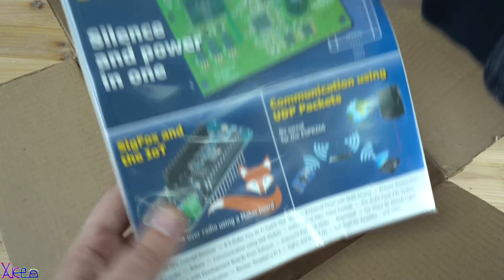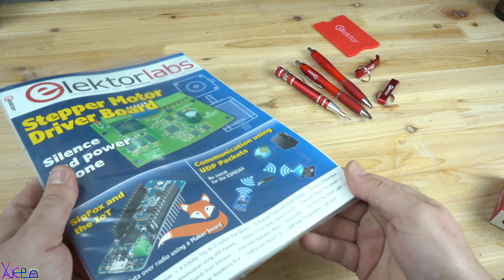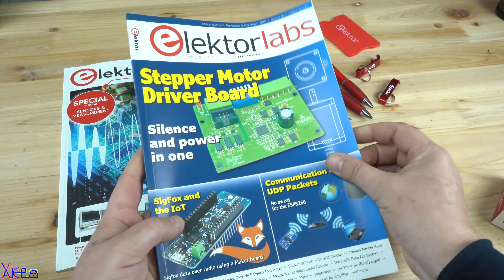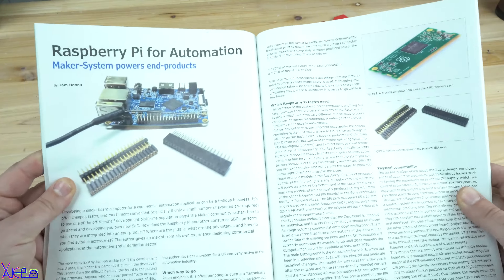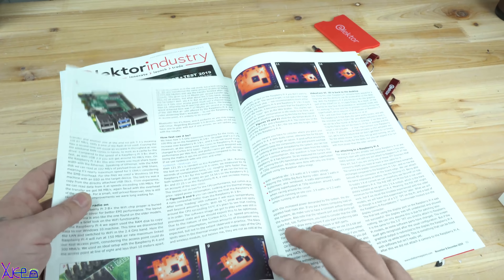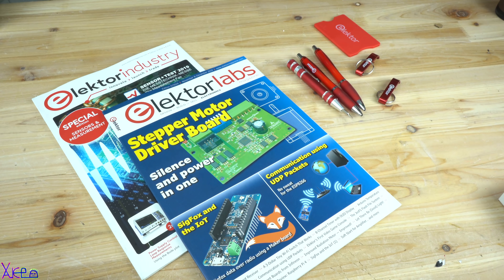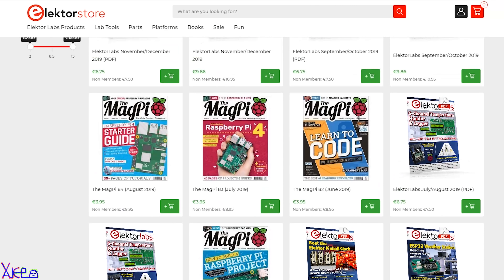Look at this Electro Labs magazine for electronics. I have always read electronic magazines like Electro Labs and learned something new about the electronic world. For all Hacktubers watching, Electro offers a membership with 95% off discount — use the code in the link in the description box for a 1-year green membership in 4 languages: English, German, Dutch, and French.